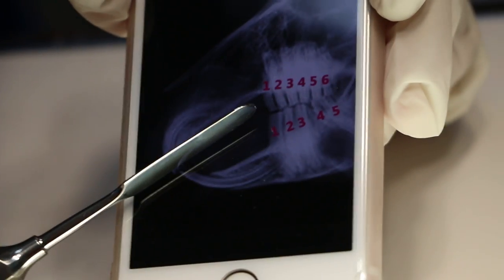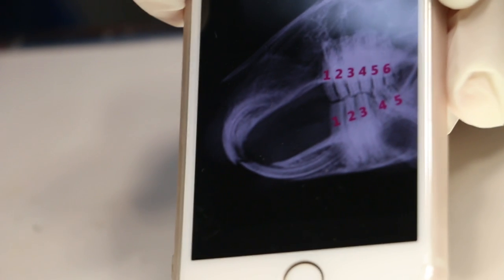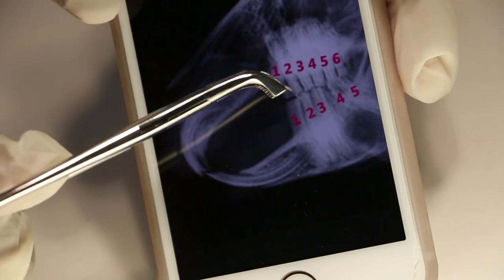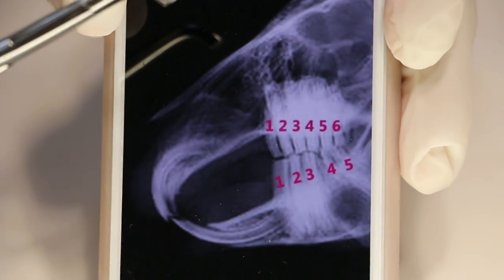Number two is a spatula used to press down the tongue if needed, or press the cheek on the side to open up. Number three is the tooth extractor — after using the luxator, or if the tooth is already loose, you hold it with the forceps, loosen it some more, and then extract it out.